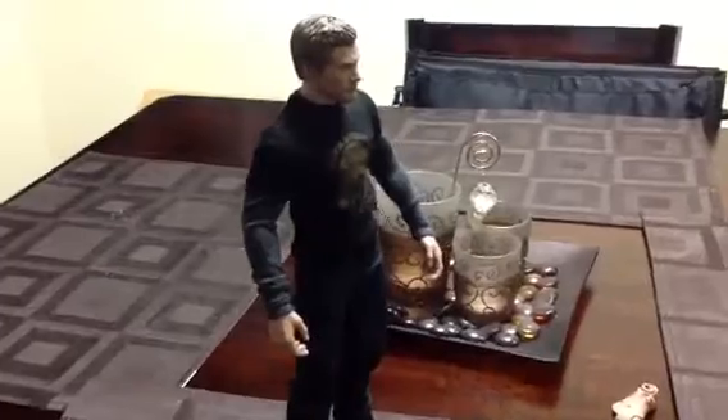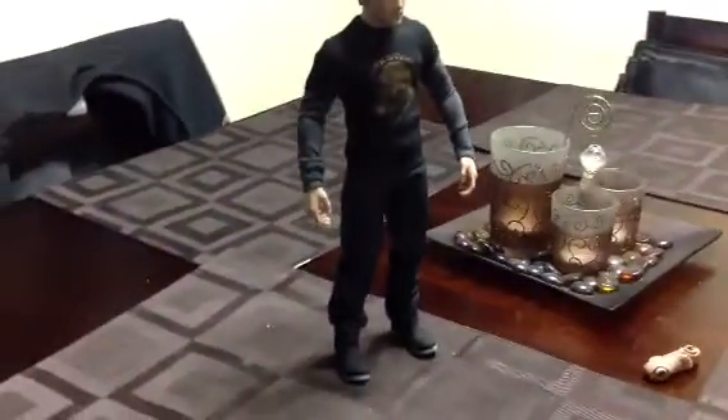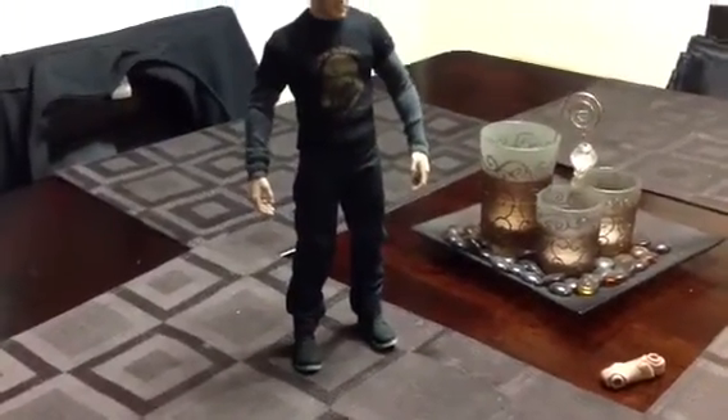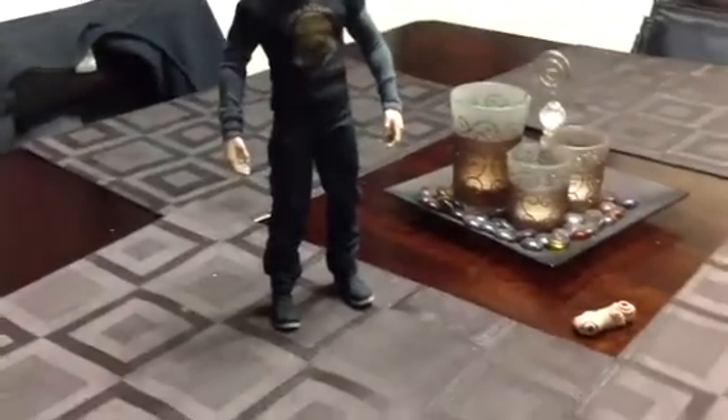I got that with that head sculpt, but that head sculpt will be gone. I'll be getting the Tony Stark head sculpt soon, and then I'll have him up. Eventually when I get the other Iron Man figure, which will be coming sometime next year, I'll put him and the Iron Man suit together.